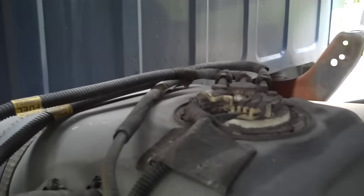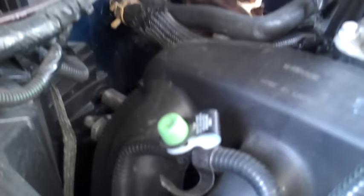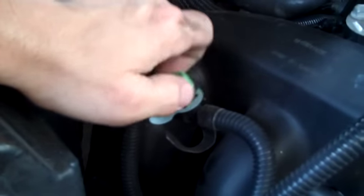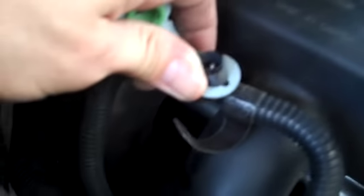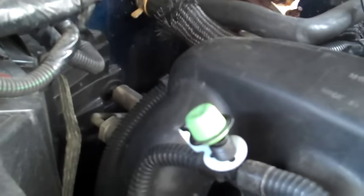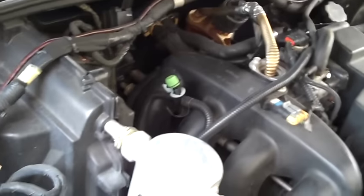I'm going to go under the hood and hit the purge valve to release the pressure in the fuel line before pulling anything off. This purge valve is like a Schrader valve on a bicycle. All you need to do is take a small screwdriver, push that little center pin in — but be careful because gas is going to shoot out. Don't have it pointing toward your face or your paint. Maybe put a rag over top of it to stop it from spewing. What you're doing is relieving the pressure in the line because those lines are pressurized.